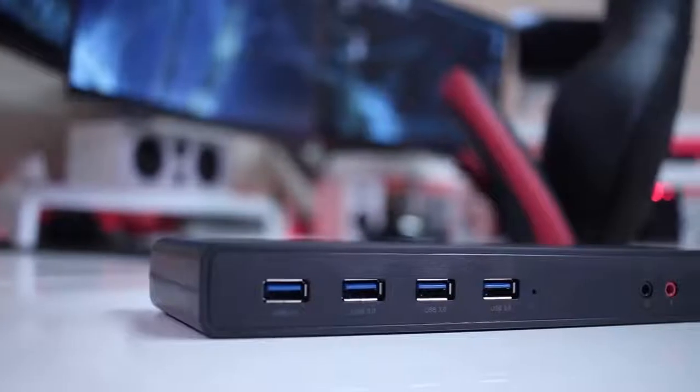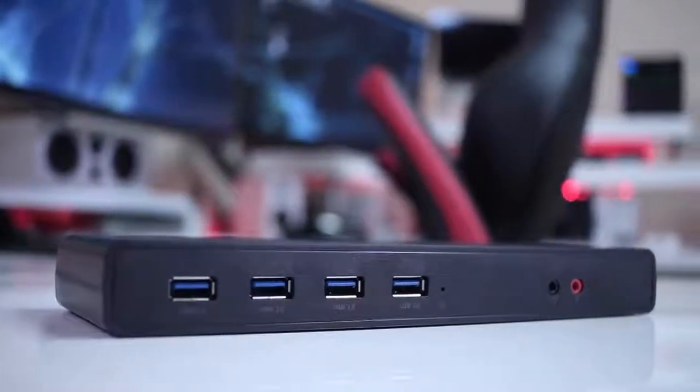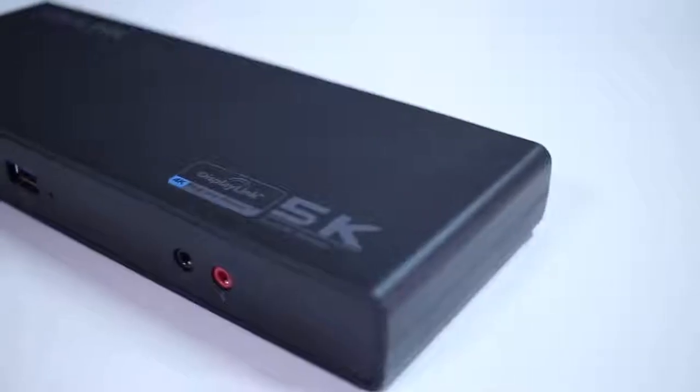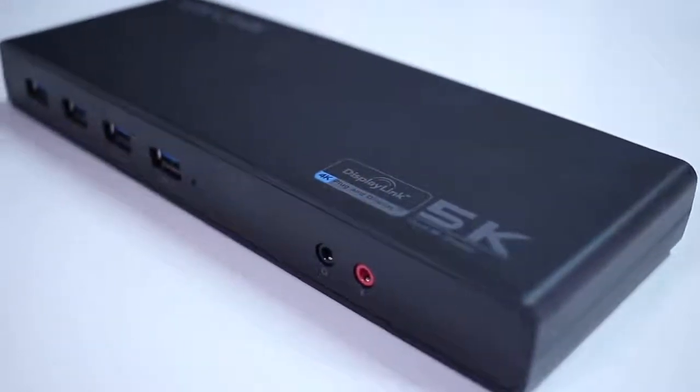Looking closer at the docking station, we can see that it has a lot of connectivity. At the front, as you guys can see, it has four USB 3.0 ports, one audio input and one audio out, both of them 3.5mm jack.